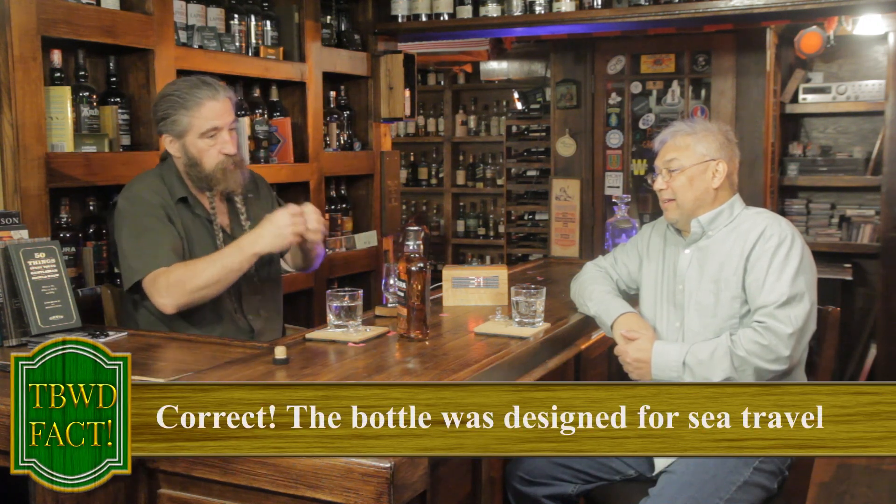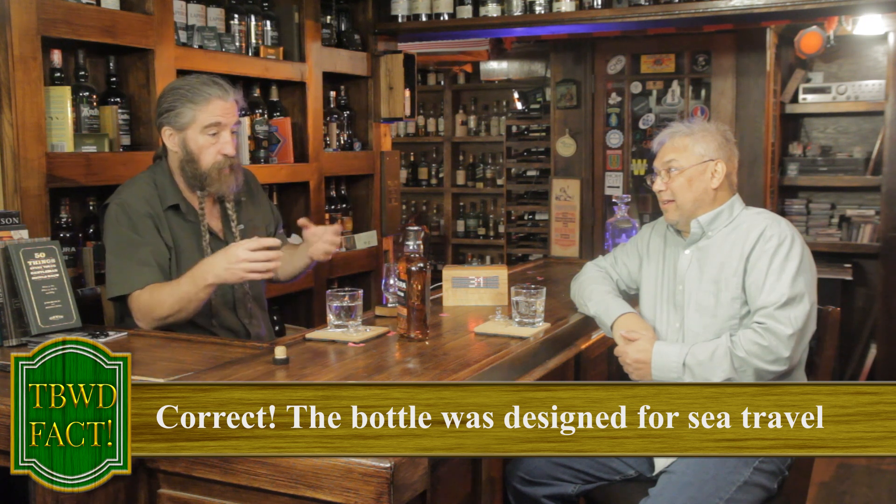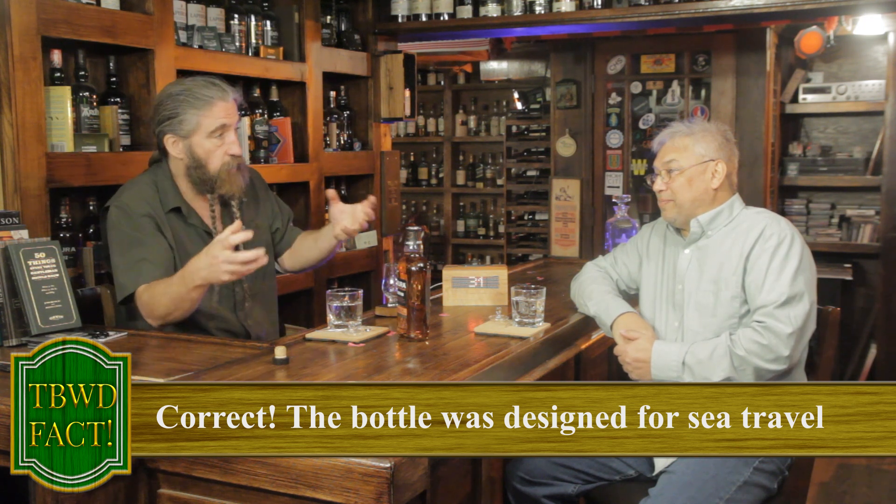I really love the Jura bottle shape. Something tells me from memory that this was in part due to the way they would package them to ship from the Isle of Jura — because almost all their early delivery, in fact all of it unless it was on the island, was by ship, and so this shape helped avoid breakage.